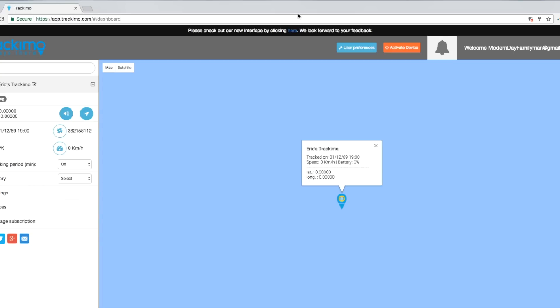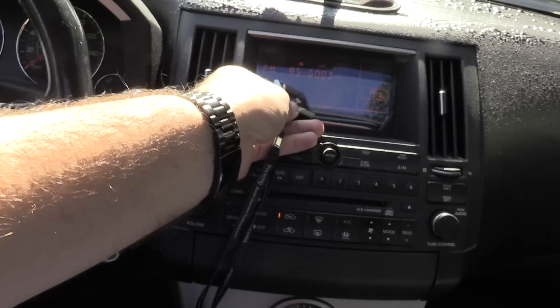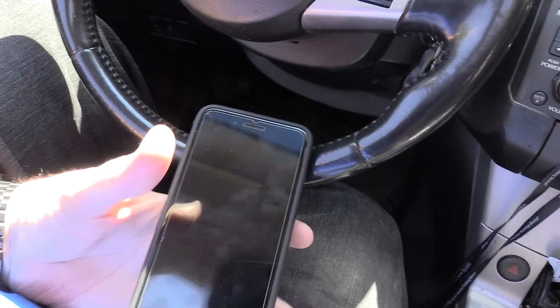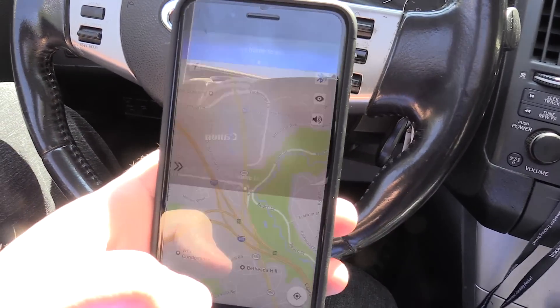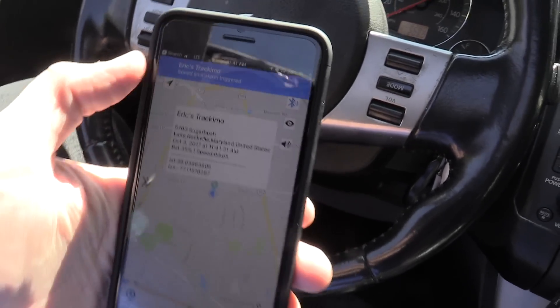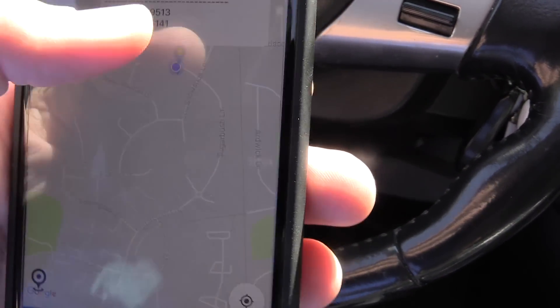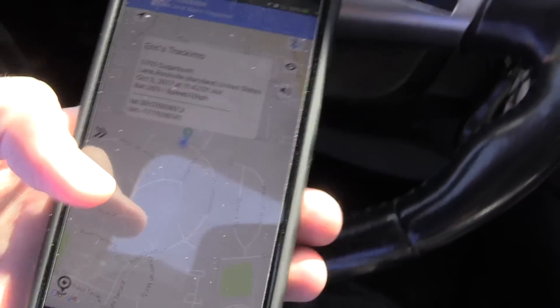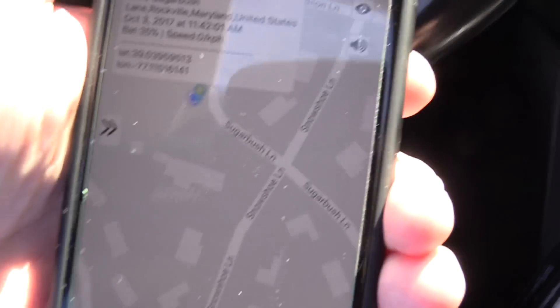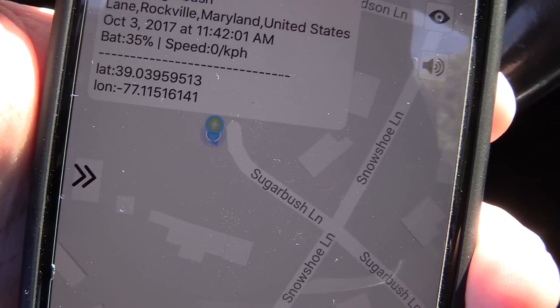We are out and about with the Track-A-Mo — let's log into the app and see where it locates us. As I was getting here, the speed limit alarm was triggered. The location is pretty much exactly where we are, right at the end of that court there on Sugarbush. So it gives you the speed and the battery life.